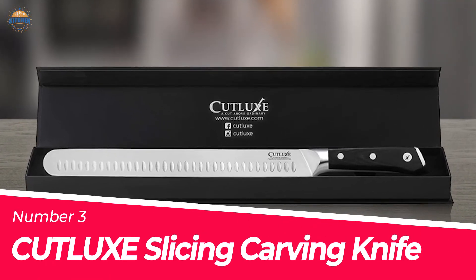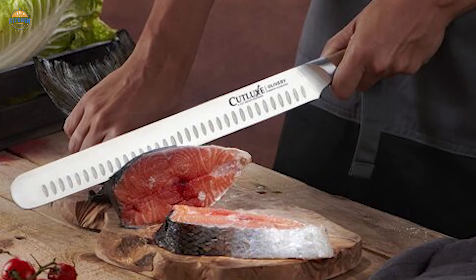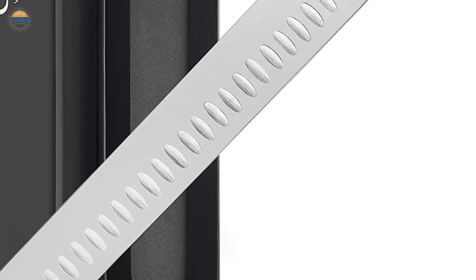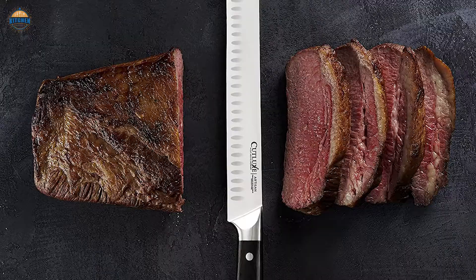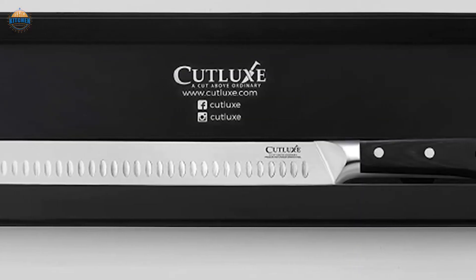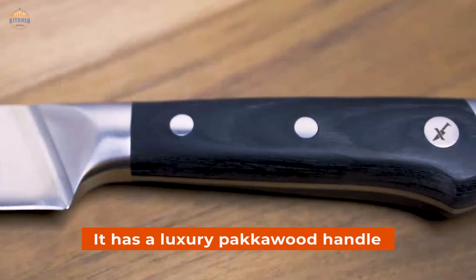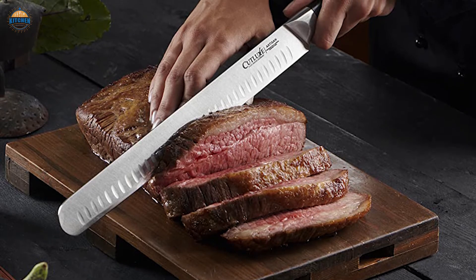Number 3: Cut-Luxe Slicing Carving Knife. If you are looking for a slicing knife designed to provide premium performance, then the Cutlux offering is perfect for you. The blade has a razor-sharp edge tapered at an angle of 14 to 16 degrees per side, allowing it to effortlessly carve brisket, turkey, roast, and ribs without any hassle. The blade also boasts an ergonomic design that ensures comfort during use, with a wood handle that is triple riveted for added stability and grip. It also features a sanitary build that will keep your kitchen clean.